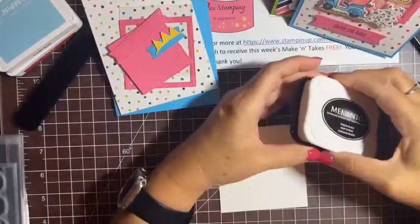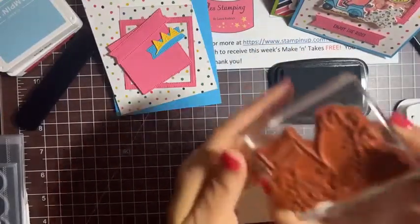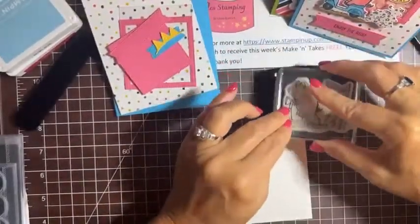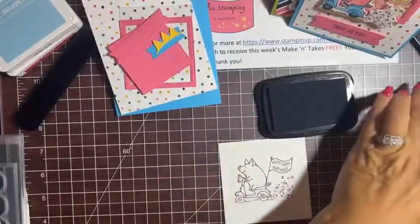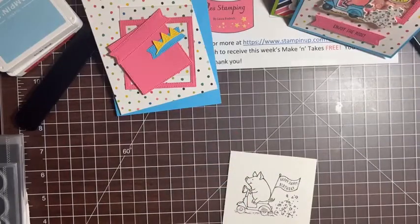I'm getting out Memento black ink. We're going to color our cute little pig, so I'm taking the first stamp — the piggy on the scooter — and inking it up. Then let me bring in my Blends markers so we can start coloring.